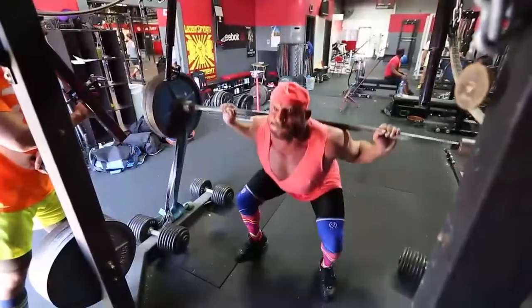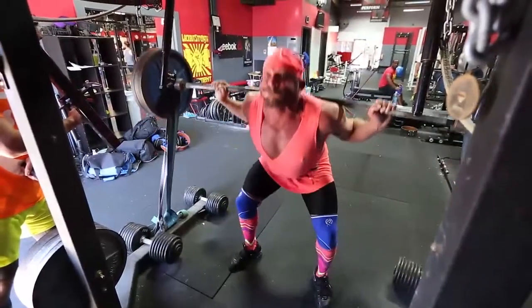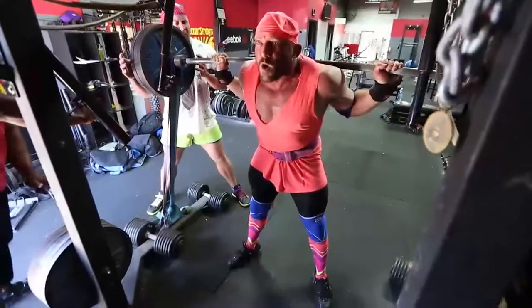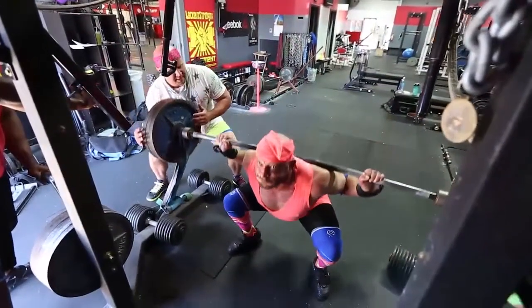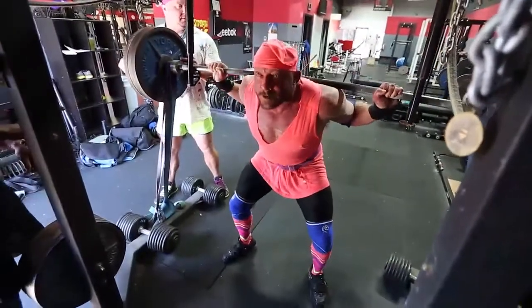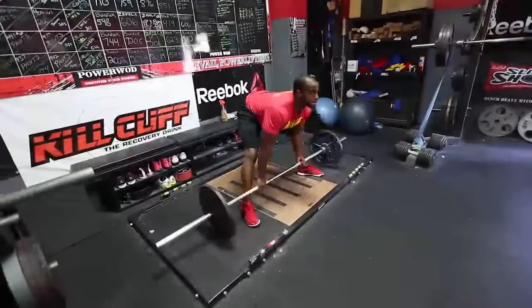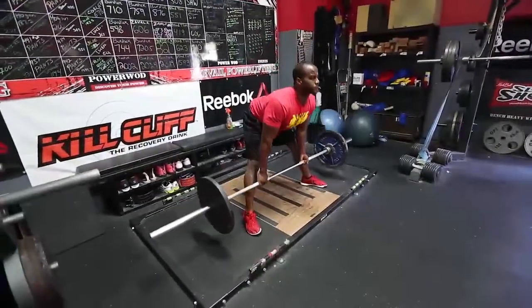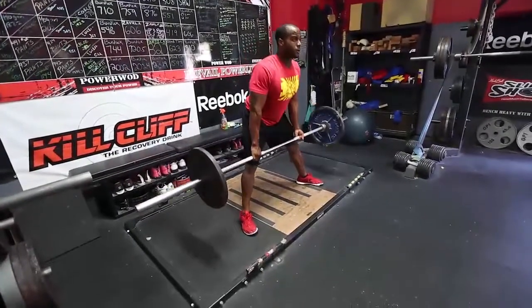Here we have Andrew — Andrew's getting ready for a meet. He has a blue band and a purple band on the bar right now, and he worked up to a heavy single, just trying to get a huge overload at the top. He worked up to about 405 plus all those bands, which is a lot of weight at the top for him, and it's going to allow him to get comfortable with that weight.